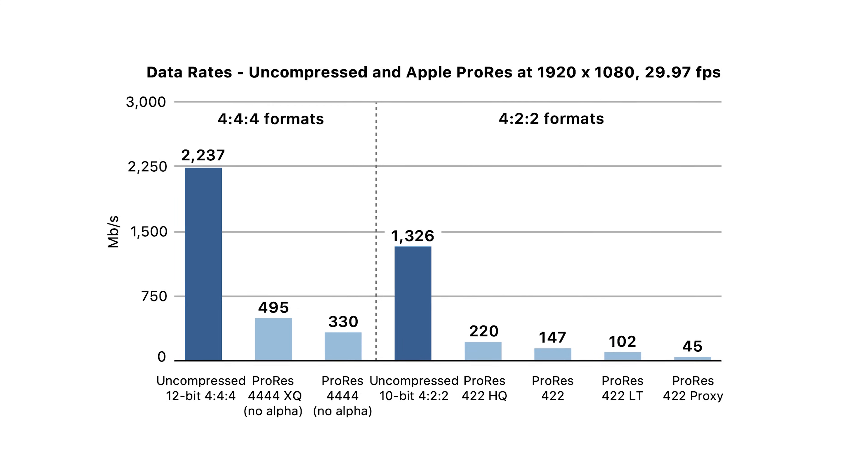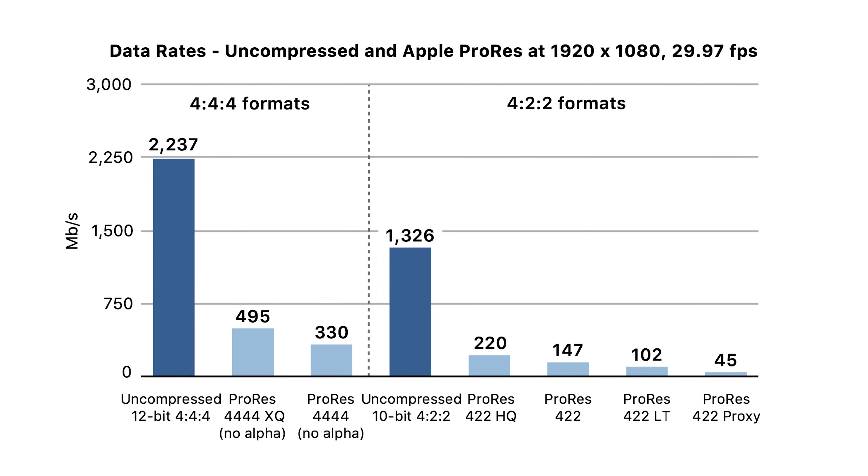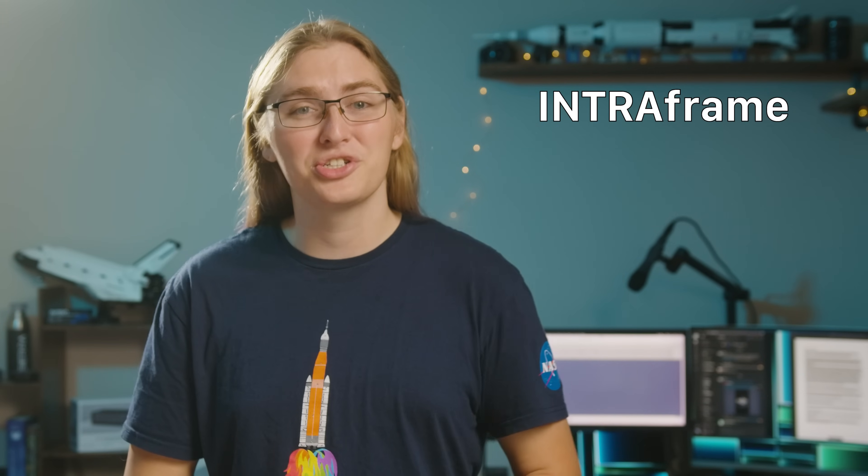Then it repeats that over again, moving clusters of pixels in each frame, and eventually providing another full picture. ProRes isn't a totally uncompressed video stream — those would have even more massive files — but it is a lot closer to it. Rather than making use of both inter-frame and intra-frame compression, it only uses that intra-frame compression, so each and every frame of video is its own full picture.